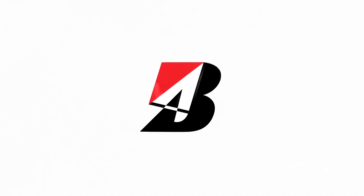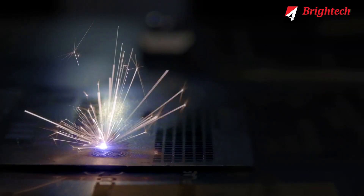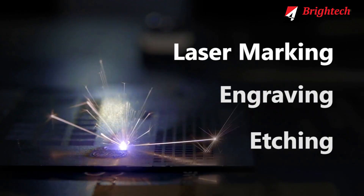The answer is Britek Laser Marking Machine. We at Britek Automation constantly research on providing our customers with great laser marking, engraving, and etching solutions.